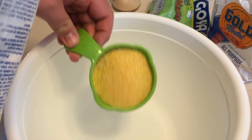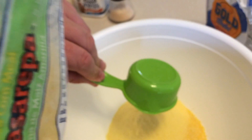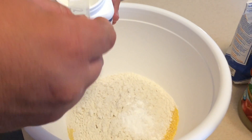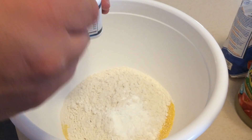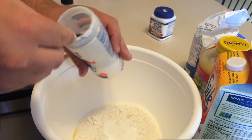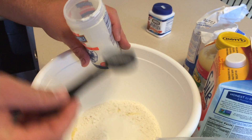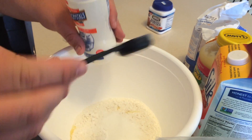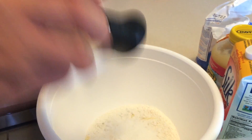One cup coarse cornmeal, half a cup of fine grain cornmeal, one cup of flour, three and a half teaspoons of baking powder, two and a half tablespoons of sugar, one and a quarter teaspoons of salt.